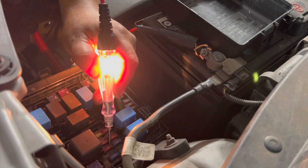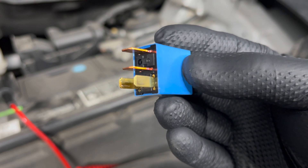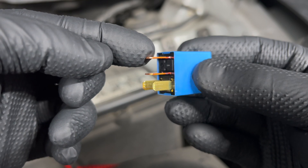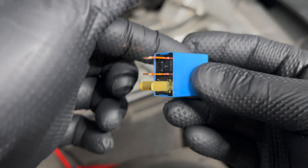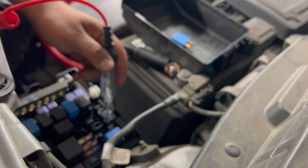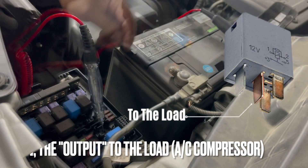This 10-amp fuse feeds the AC relay. On this style of relay, these two pins on top are your load side. The AC fuse feeds the load side, and once the control side energizes, that power feed goes through the relay and comes out on this pin — out on the yellow wire all the way down to the compressor clutch. I've confirmed there is power on the load side of the relay.